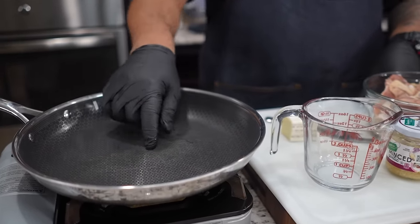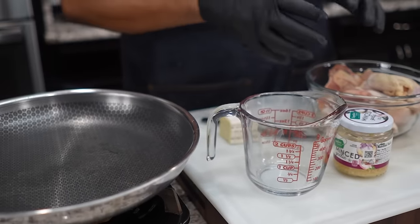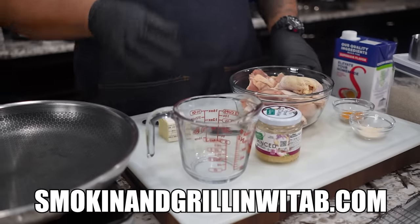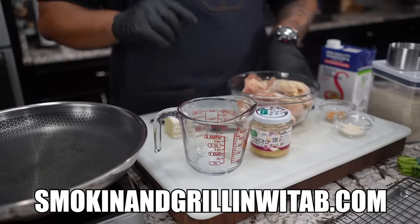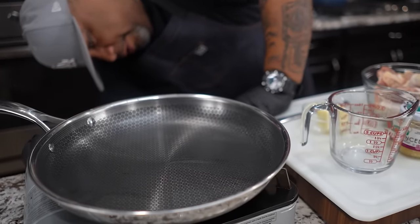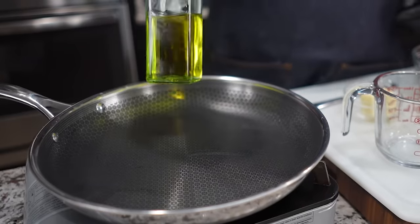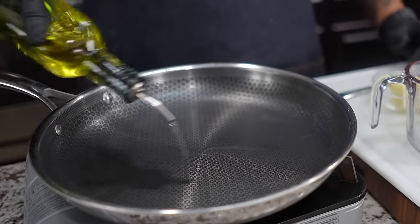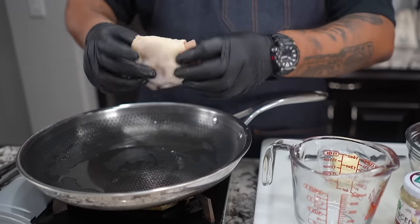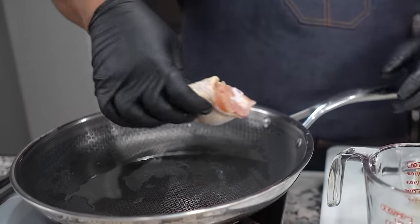This pan right here is what we're gonna be using to make our rice, and we're gonna brown our chicken right in it — that's where we're gonna get our flavor. I'm getting set up with about a medium flame, using my Branch of Vine infused olive oil. I put a little bit of this down, then I'm gonna start by taking my chicken and placing it skin-side down.